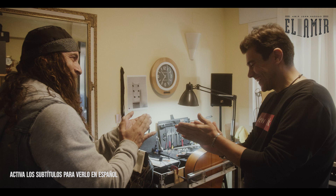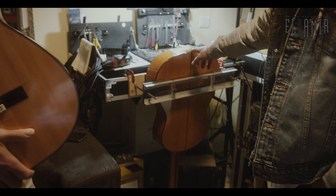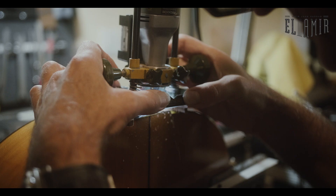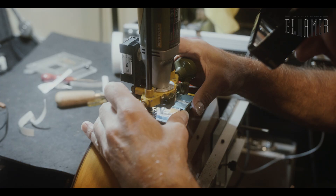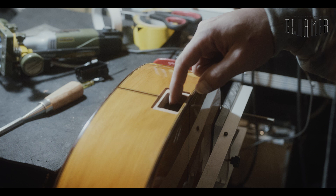Welcome to Carlos Juan's workshop. It is a private house and we're modifying one of Jose Salinas' flamenco guitars — the Modelo El Amir, my signature model. Carlos Juan is installing one of his amazing pickups, which I'm going to be using on the Hans Zimmer tour. You can see how accurate this work is. Here we're going to put the battery compartment, and here there's going to be the input jack.